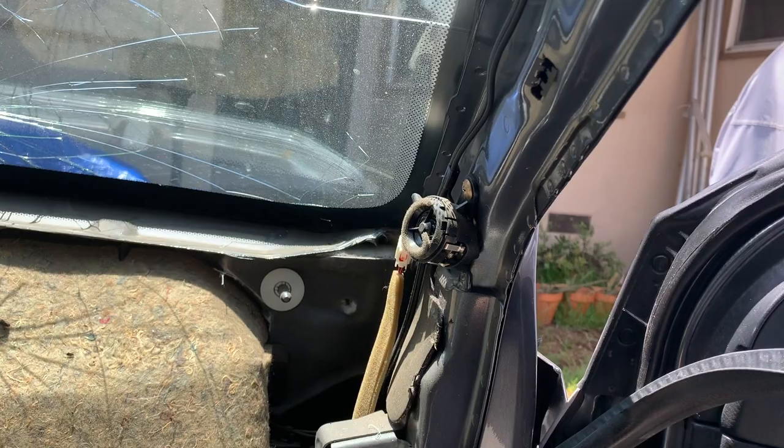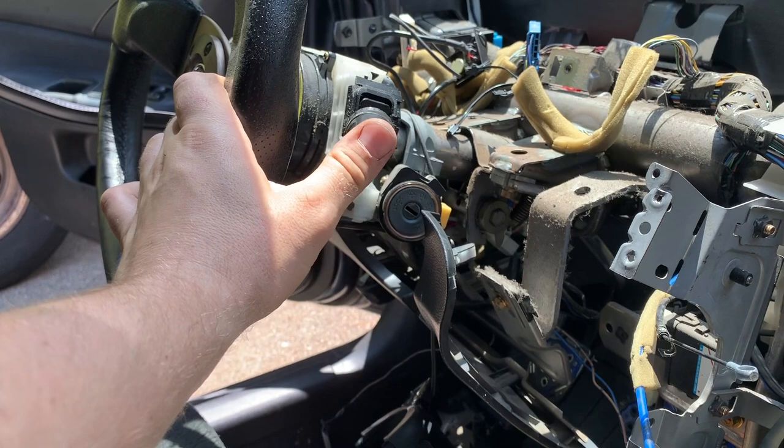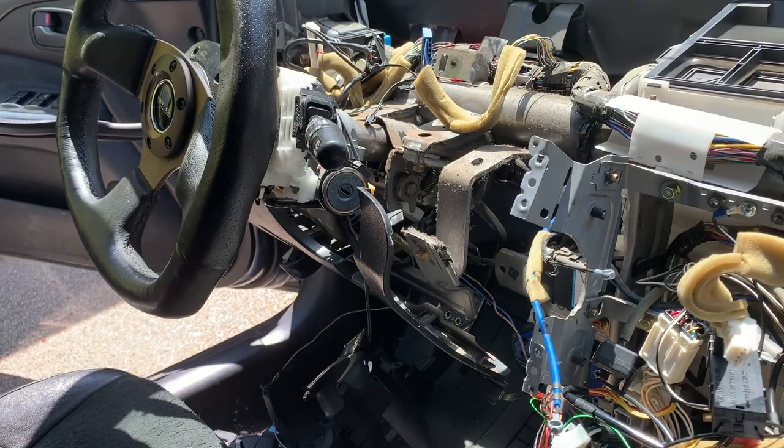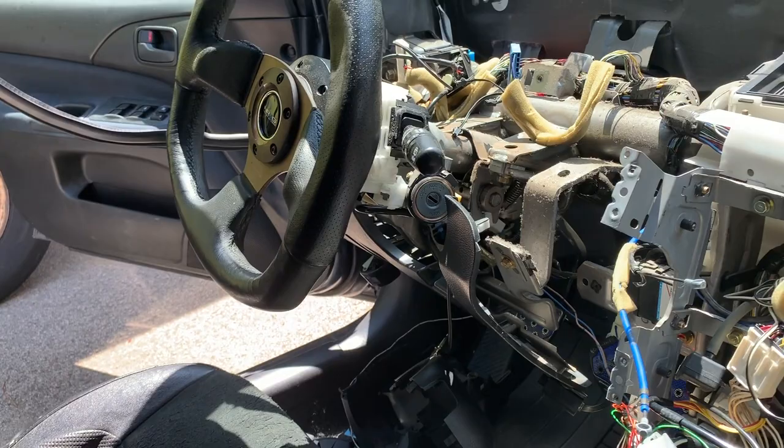I managed to take out the dashboard without removing the steering wheel or any other parts on the column. It's better if you get some help because it's much easier, but you can do it on your own if you remove the steering column and the steering wheel. Since I had some help, it was much easier.